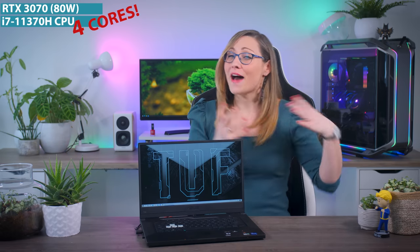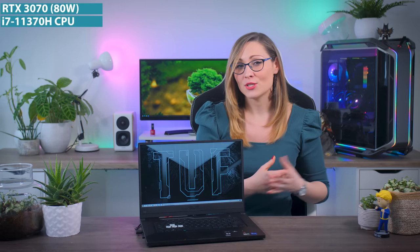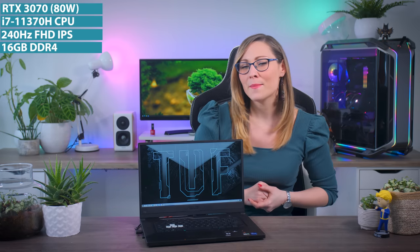Today I'll be looking at the ASUS TUF Dash F15, a brand new thin and light gaming laptop that focuses mainly on price. The model I have comes with a lower power RTX 3070 GPU and Intel's Tiger Lake i7-11370H with four cores. It also comes with a 240Hz IPS display, 16GB of RAM, and a 1TB SSD. The basic configuration starts around $1,100 while this one is around $1,500 or 1,700 euros, making it one of the cheapest RTX 3070 laptops this generation. But is that enough of a reason to go for it?